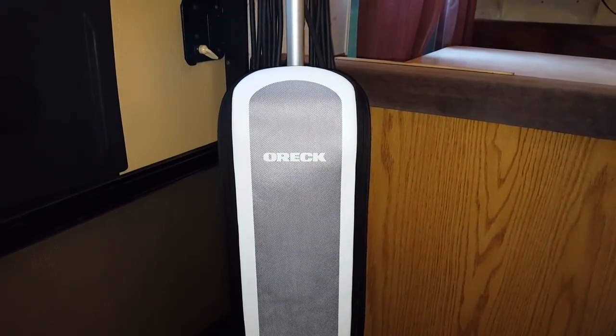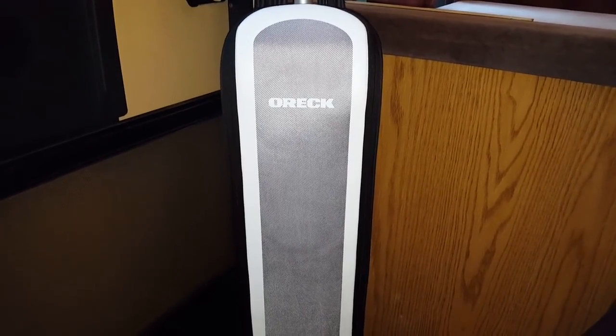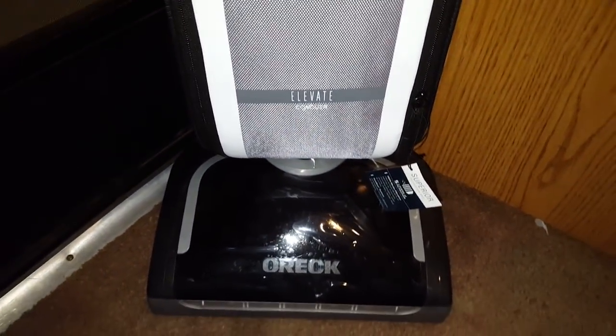Hey everyone, it's me Code1996 and I am very excited to bring you the all new Auric Elevate Concorde. This is Auric's brand new top of the line model of their Elevate series.